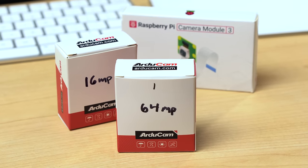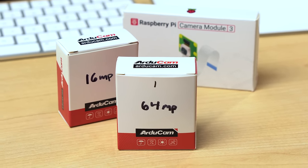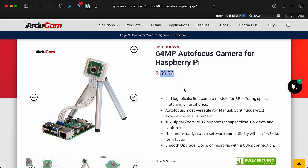If you want a crisper autofocus camera, the 64-megapixel Hawkeye from Arducam is best, but it's also $60, almost twice as much. The Camera Module 3 does seem to have a little better autofocus than the Hawkeye, though.